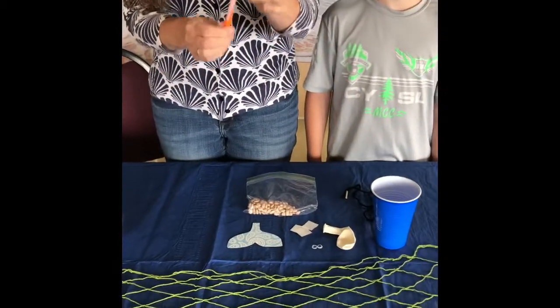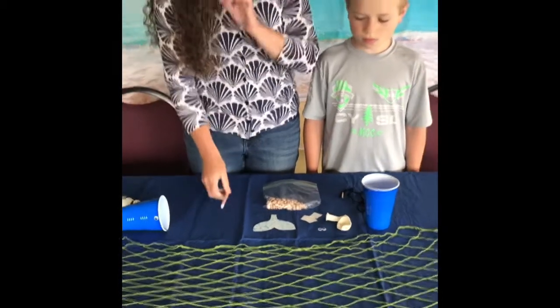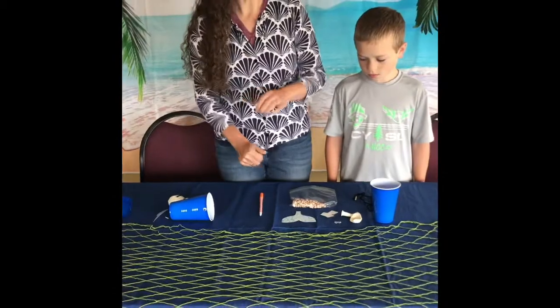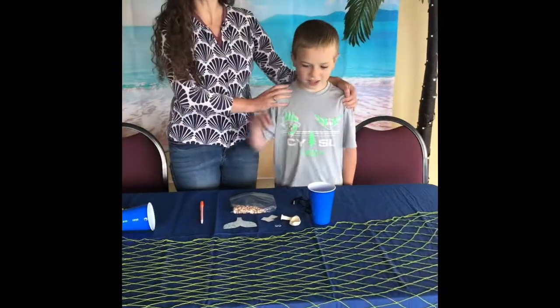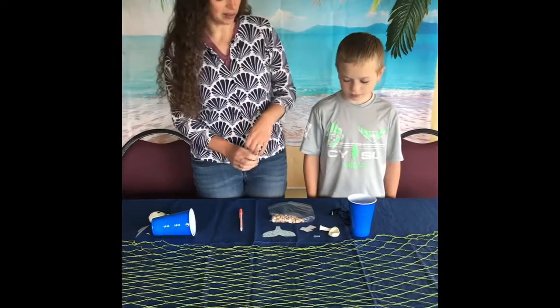A ballpoint pen works really well, or a sharpie if you can't find one and your parents are okay with that. I almost forgot my assistant — we have a helper. This is Levi. He's gonna help us make sure that we get all the pieces done correctly.